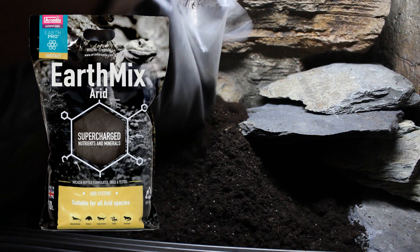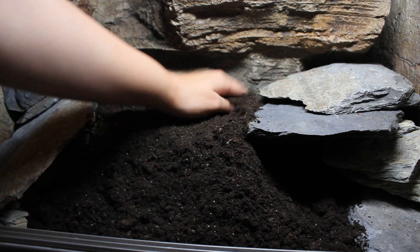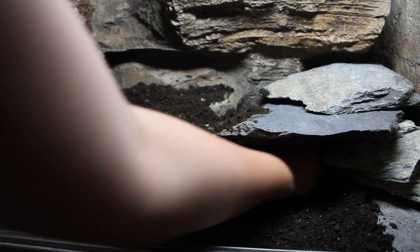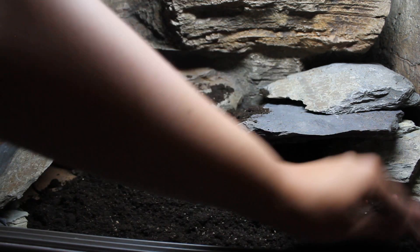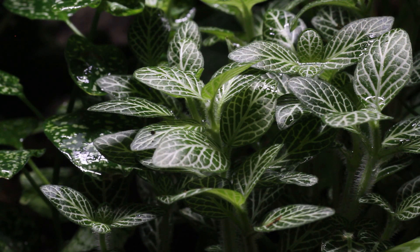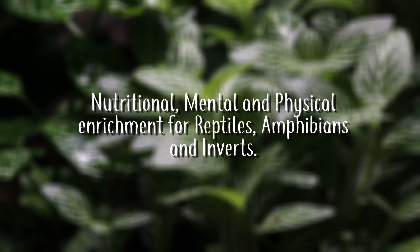EarthMix and EarthMix Arid are a clean, safe to use, mineral rich range of bioactive substrates with no non-natural particles that can lead to impaction. These high quality bioactive ready substrates will not only sustain incredible live plant growth but will also help to provide nutritional, mental and physical enrichment for animals through natural digging, tunnel construction and food collection.